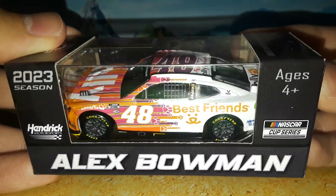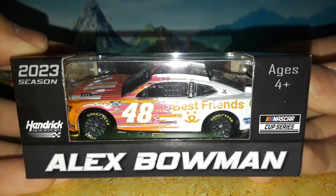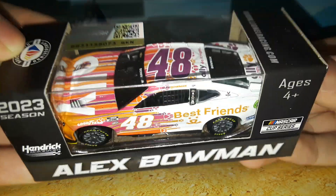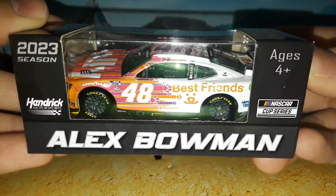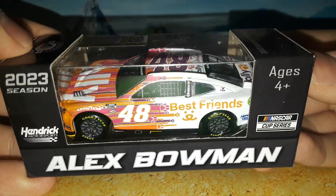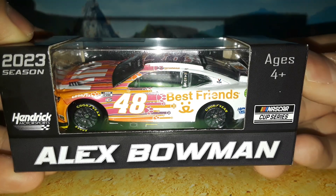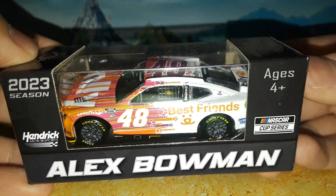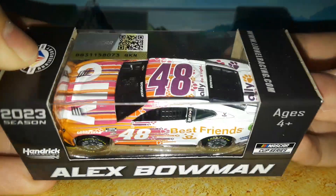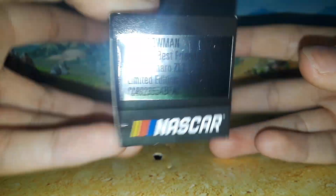Best Friends is a foundation — I'm assuming it has to do with animals and dogs, judging by the looks of their logo and the way they design their cars. This year is a pretty nice car. Last year's car was based on that awful 2022 primary car where it was just super bland looking — all white with stuff sprinkled on it, didn't really look that great. The 2021 paint scheme was pretty good, but this one right here is a pretty cool design.